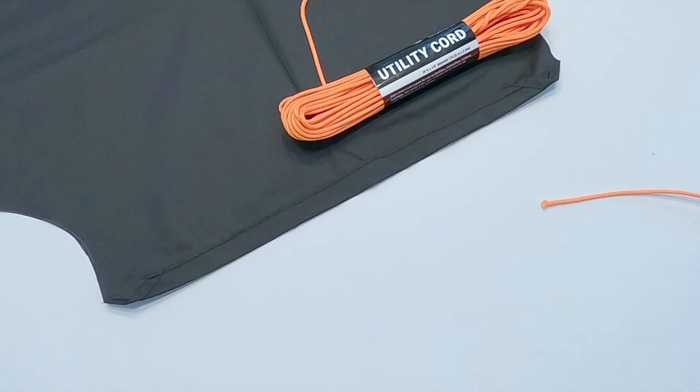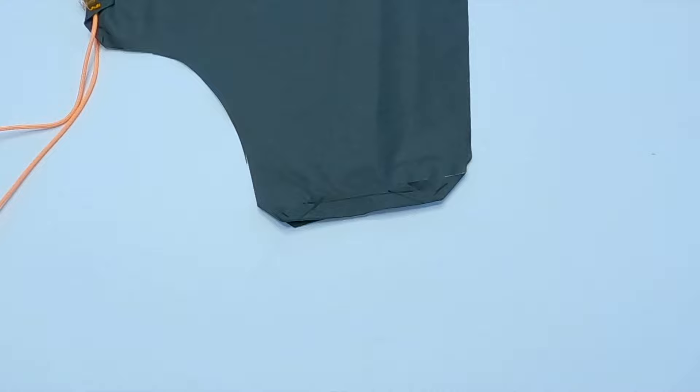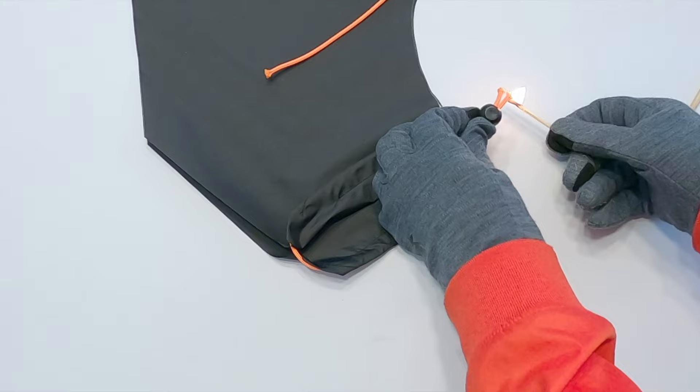Cut a 31-inch or 79 cm piece of utility cord. I used ⅛-inch or 3 mm diameter utility cord. Run the cord through the top cord channel — I used a chopstick to help guide the cord. Cut a 20-inch or 51 cm piece of utility cord. Fold the fabric in half so the inside of the fabric is facing out. Run the cord through both side cord channels. Use a cord lock to secure the cord in place. Use a match to carefully seal the edges of the freshly cut cord.